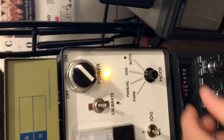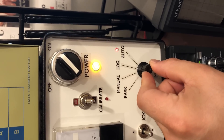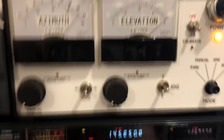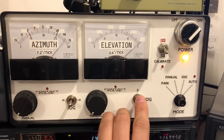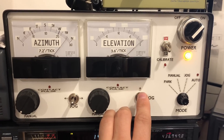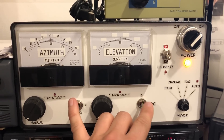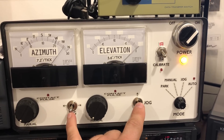So the different modes: automatic, as you've seen, gets data from the computer. Jog is a mode in which these switches can be used — this one moves left and right, this one moves up and down. The firmware code in this does not account for if you move both of these at the same time — I do not know what happens if you do that, so just don't do that.